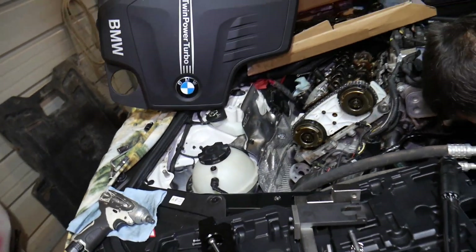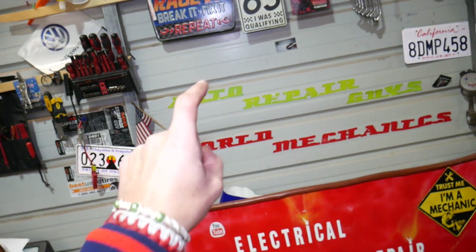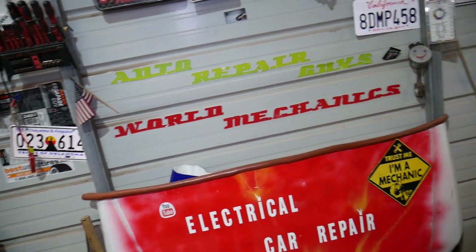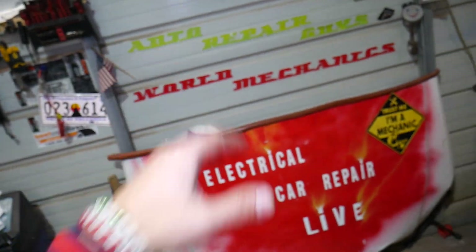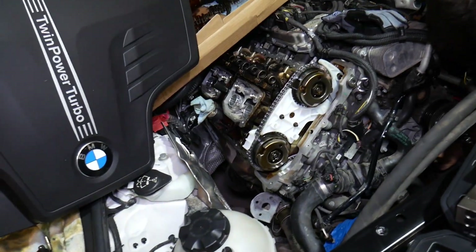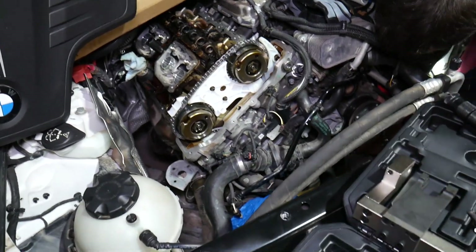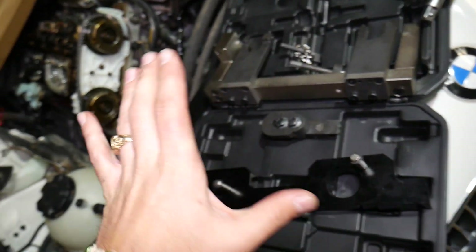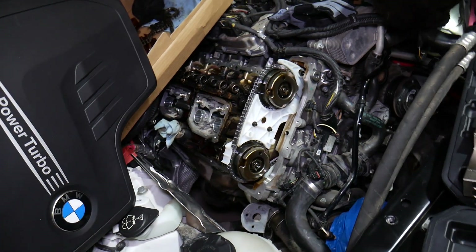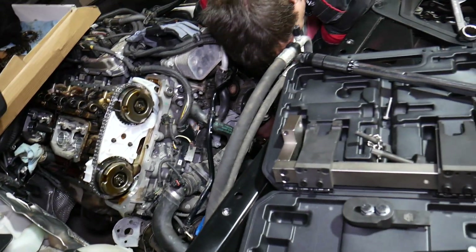If you want to see the full timing chain removal and replacement video, it's on our main channel, Auto Repair Guys. When you get the camshaft pockets tight, you have to use the timing tools — timing tools must be used. You can find more information on that in the timing chain installation video.